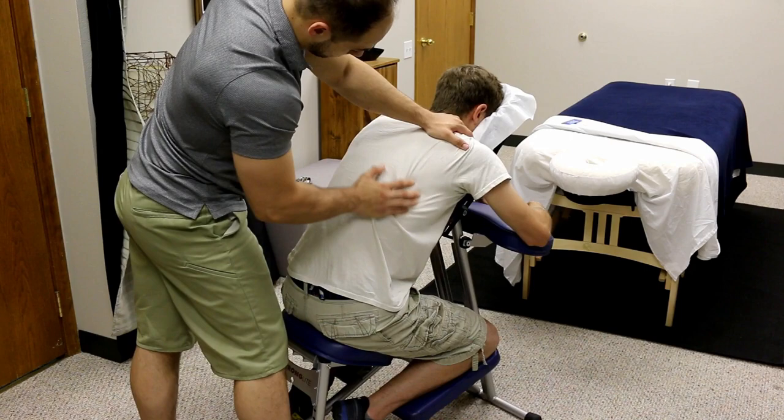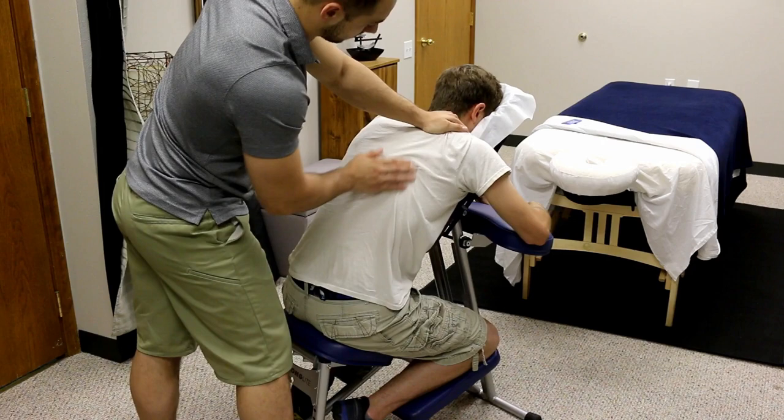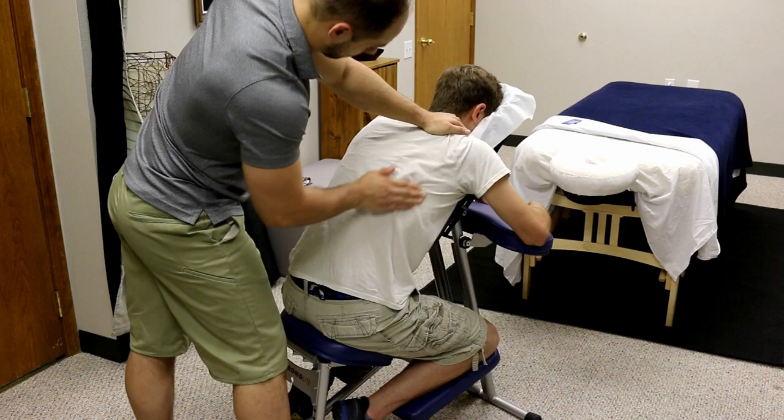We're going on to work the delts and more of the rotator cuff muscles — the teres, the lats, the infraspinatus, the rear delt — really getting in some good vibration there, loosening it all up, squeezing the lats and pulling them back.